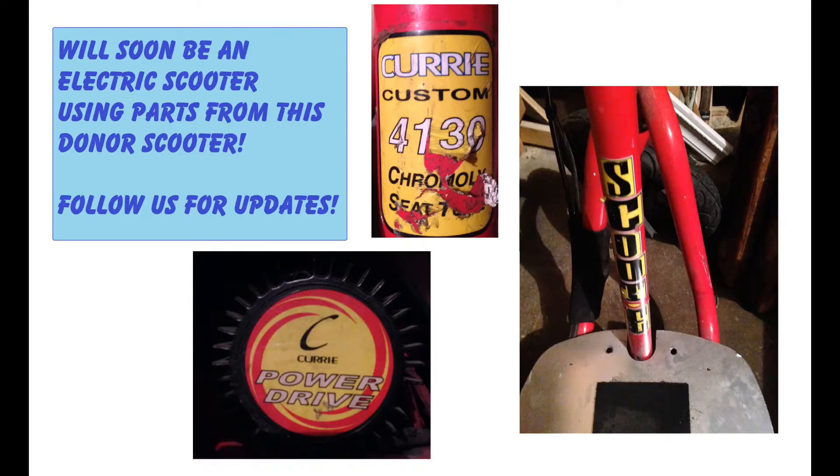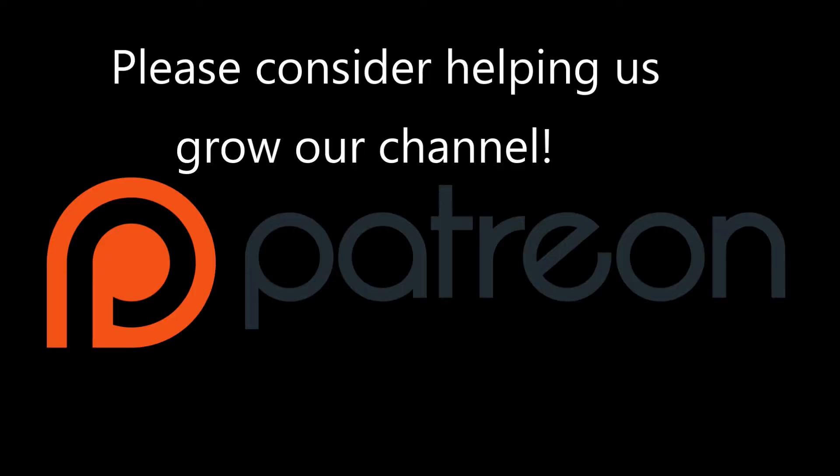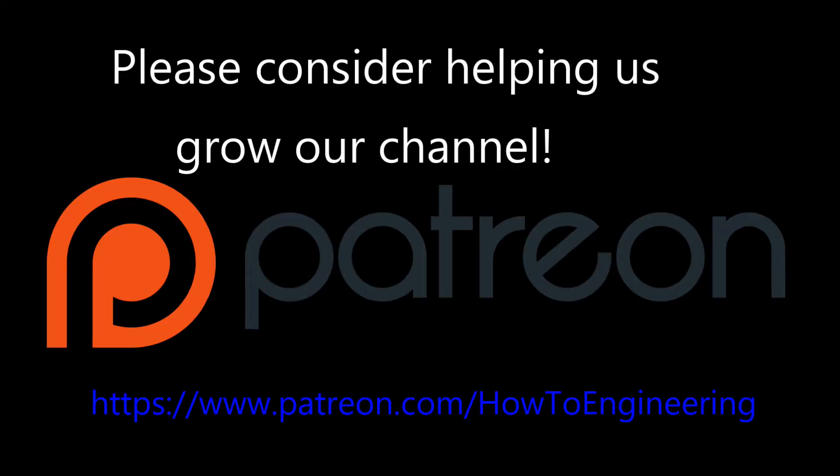Stay tuned for day five where we start the teardown of this old scooter we found and start making an electric DIY scooter. Please consider helping our channel grow by donating on Patreon today.